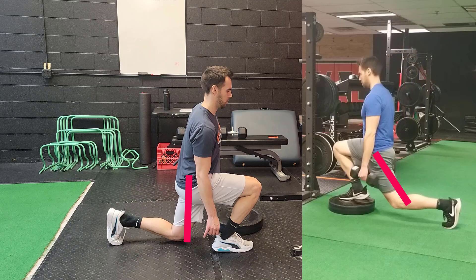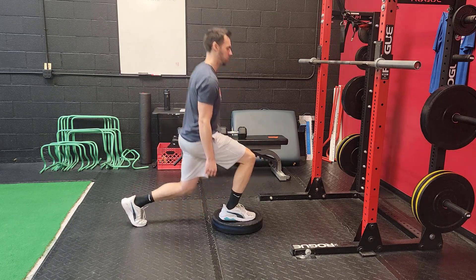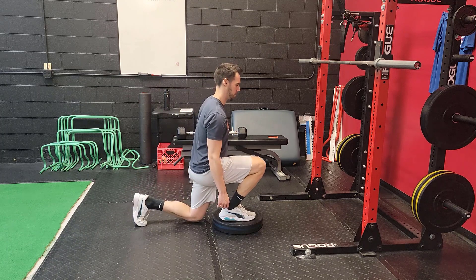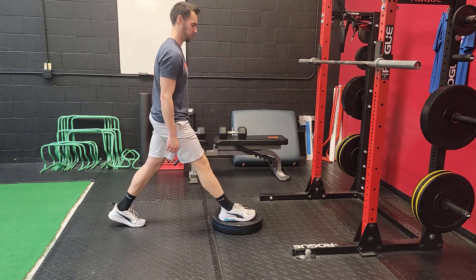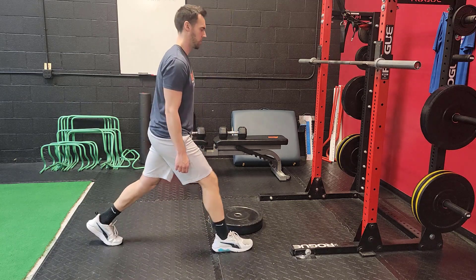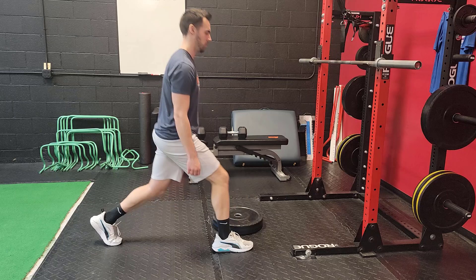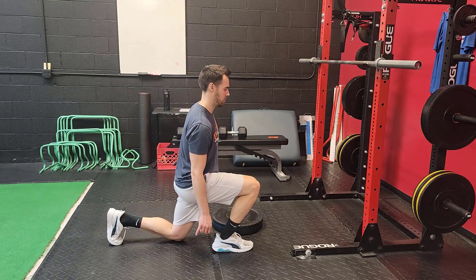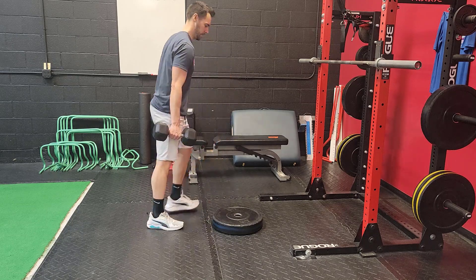I've personally seen many people trying to force their way through more and more hip extension and develop hip pain, hip flexor pain, groin pain, and hernias simply by forcing that back knee straight when they're not currently capable of achieving that. It doesn't mean that you can't work and progress towards that back leg straight. This exercise simply will touch a wider, more broad range of athletes and clients that you work with.